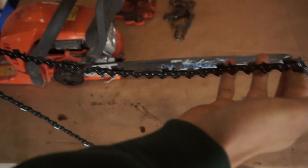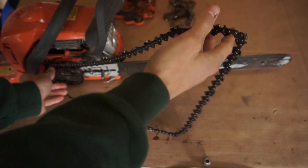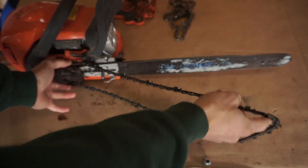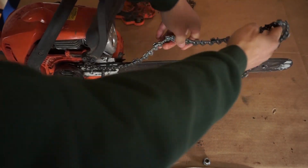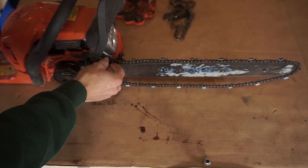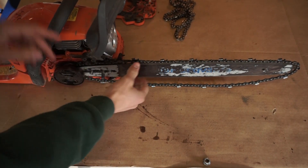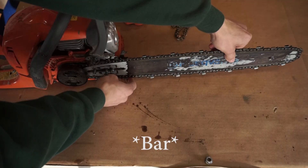We're gonna put that on. I recommend that you start by this end — it's easier. Just slide that in there and put this in your blade, just like that. Make sure it's in properly everywhere, and then you can pull on your blade afterwards.